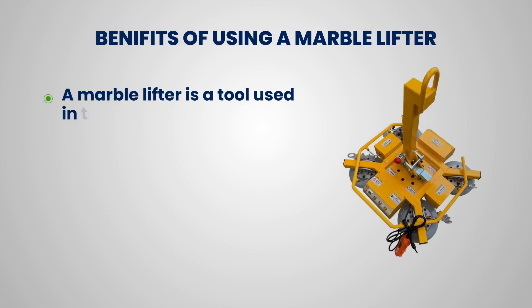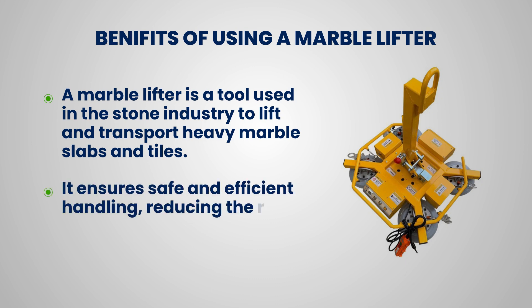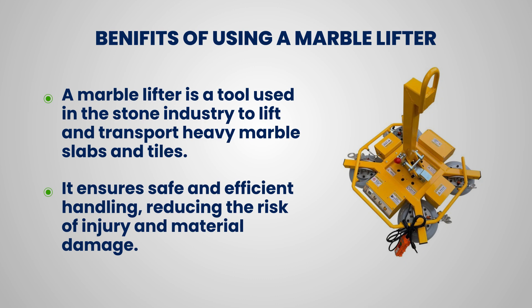A marble lifter is a tool used in the stone industry to lift and transport heavy marble slabs and tiles. It ensures safe and efficient handling, reducing the risk of injury and material damage.